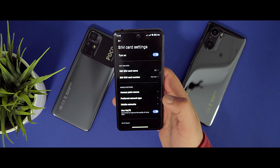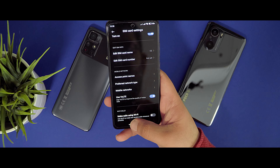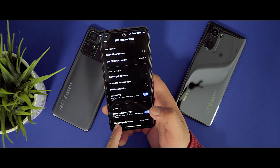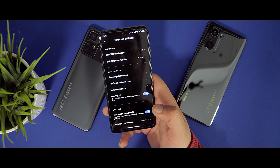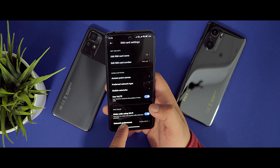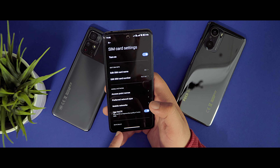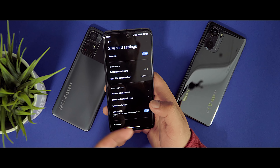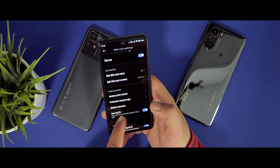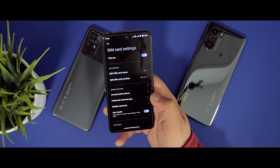Go to Display, then to Refresh Rate, and activate 120Hz. If you want better battery life you can go for 60Hz. On the Poco F3 I always use 60Hz because with 120Hz the battery doesn't last long, but on the X4 Pro 5G I don't have this problem — I can use 120Hz and the battery lasts.